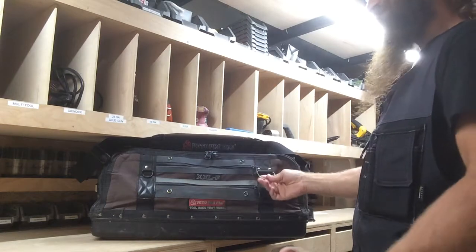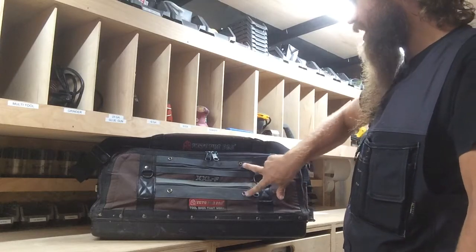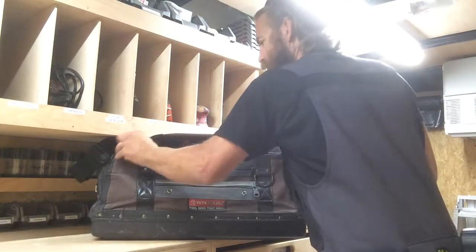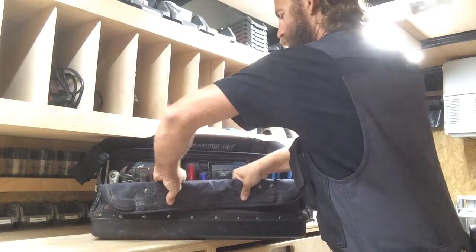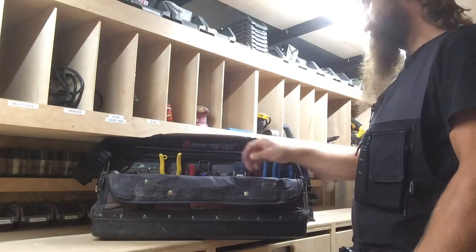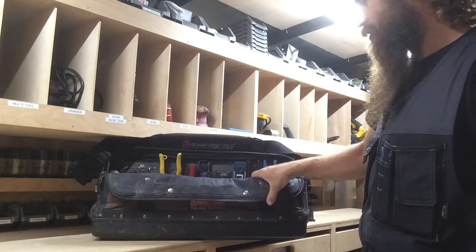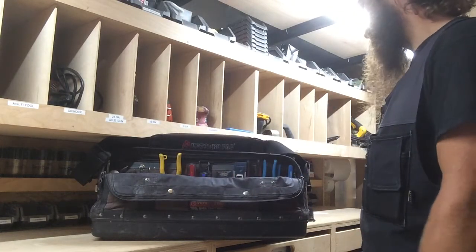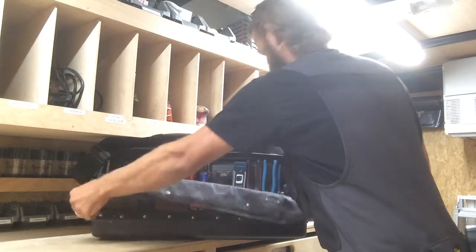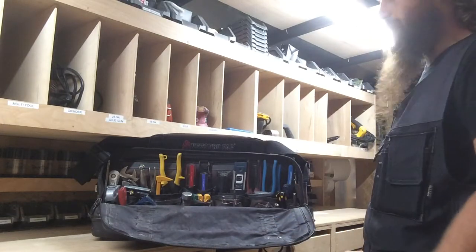Let's talk about these D-rings. I prefer not to hang anything on them, due to the fact that you have these two snaps which fold the flap down. So you can open the bag, snap it, and raise the zippers up — quickly throw tools in and out. If you have anything hanging on the D-rings, it takes away from that feature; it makes it too bulky and you can't get them snapped. If you don't want to do that, you can unsnap it, unzip it, and it kind of folds out like a little mat so you can set tools on there if you're working on a hardwood floor or a finished surface.